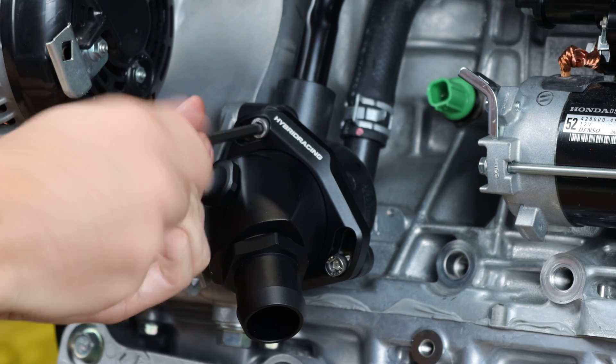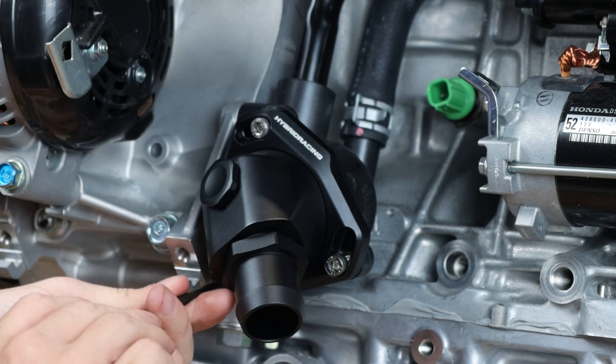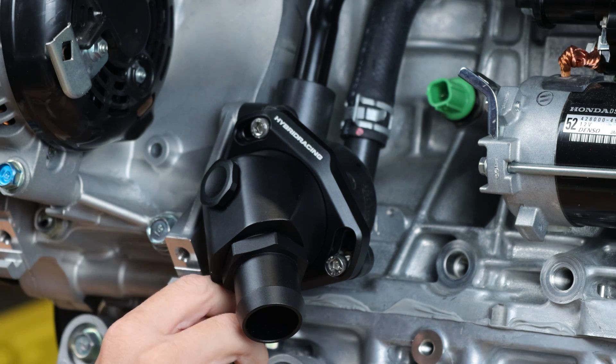Lastly, torque all three bolts to 7.2 foot-pounds. Once you've done that, the installation is complete.